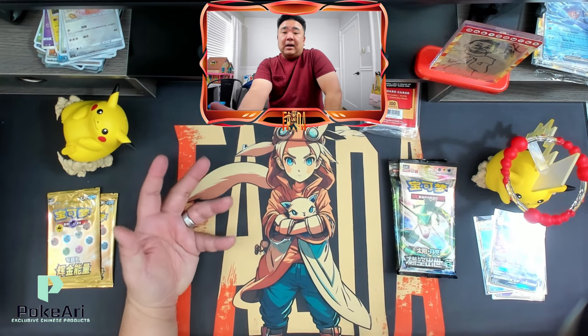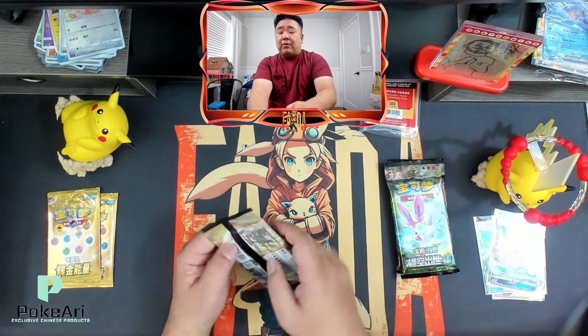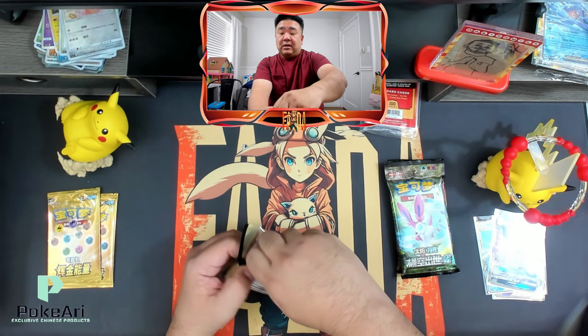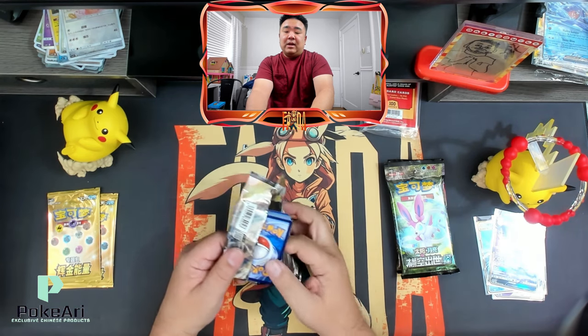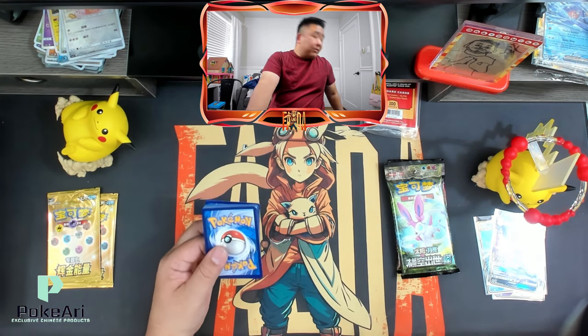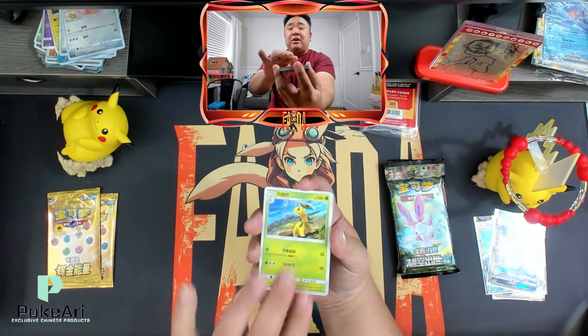They're reputable — I've purchased from them before, opened some boxes from them before. It's legitimate, and any issues you do have, they're very responsive — they'll work with you. Shout out to Pokeari!